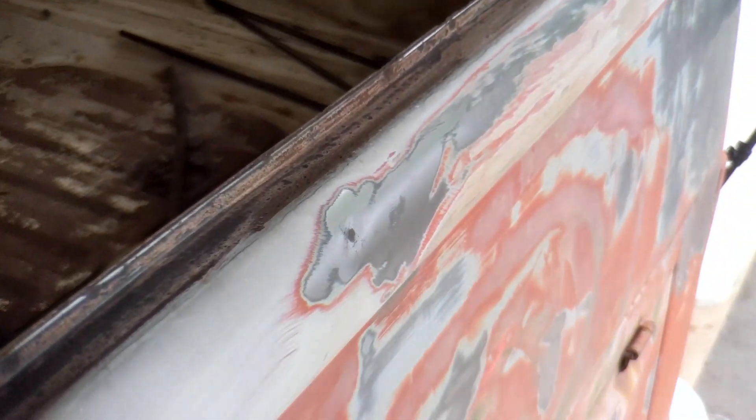Alright, all cleaned up. I think it's looking pretty good. A little bit of pitting here and there. Bottom corners are usually where it gets it worse — both of these look pretty good.